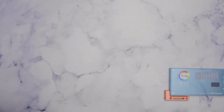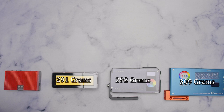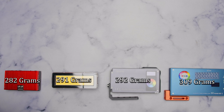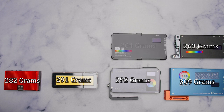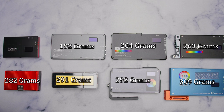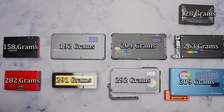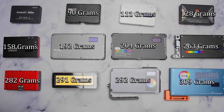Now for the weight comparison. Heaviest is the Falcon Eyes F7 at 309g, then the Atom Cube RX1 at 292g, Aperture MW at 291g, Aperture MX at 282g, Boling P1 at 263g, Pixel G1 at 204g, Fotix M180 at 190g, Sokani X21 Pro at 158g, Aperture MC at 128g, Sokani X21 at 111g. Under 100 grams: the GVB PL12 at 90g and the Aperture M9 at just 71g.